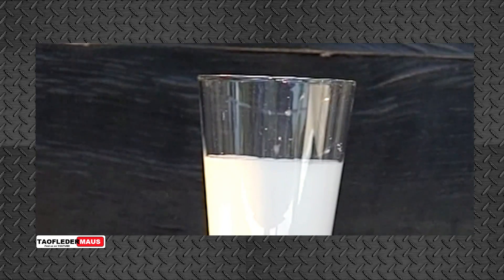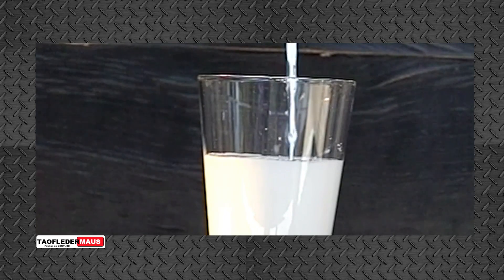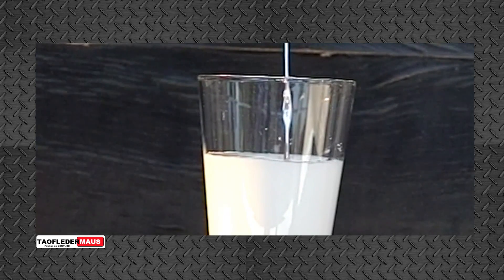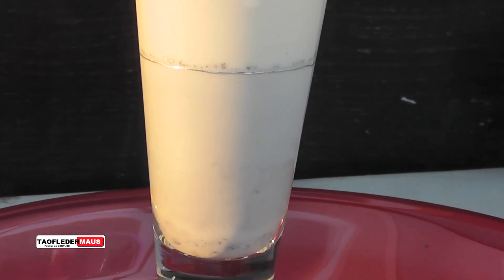And there you go — because so many people wanted to see it, mercury versus a non-Newtonian fluid. Nothing really magical happens, unfortunately, but because it's never been demonstrated before, we decided to do it. I hope you enjoyed this. Thanks for watching.